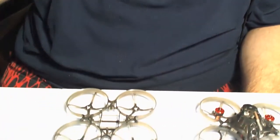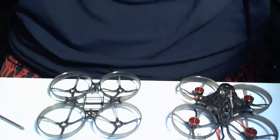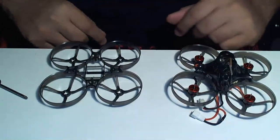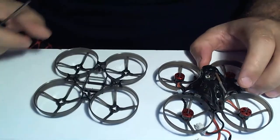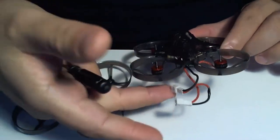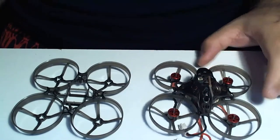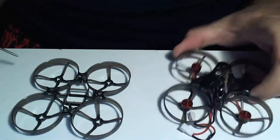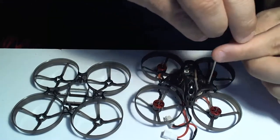Alright, let me tilt this down so you guys can see. Here's the version two, the new frame. We're gonna have to take all the brushless motors off, pull the lid off, all the good stuff. This is the 2s version of it. I have the props up here which we'll get into in a second. This frame is busted - one of the standoffs is broken - so we're gonna have to strip this down and pull the frame out.